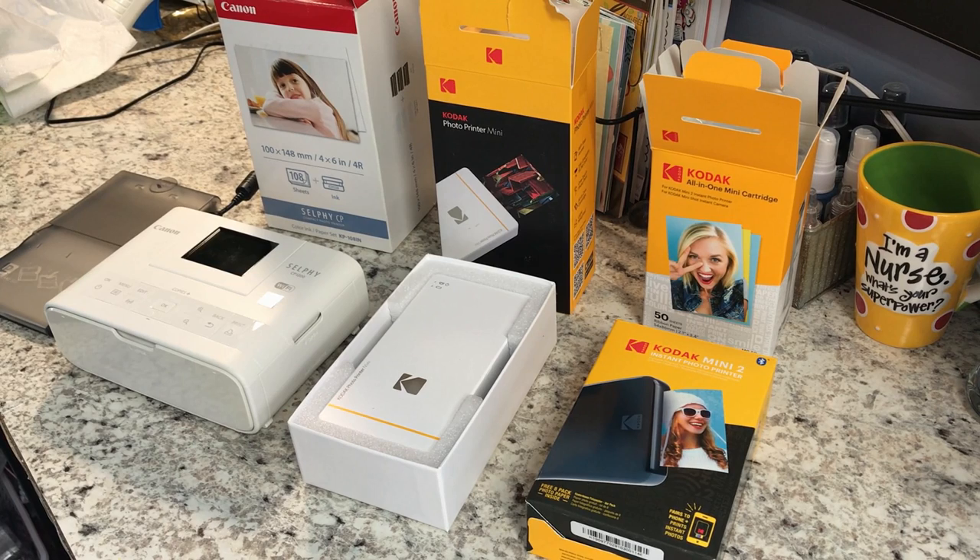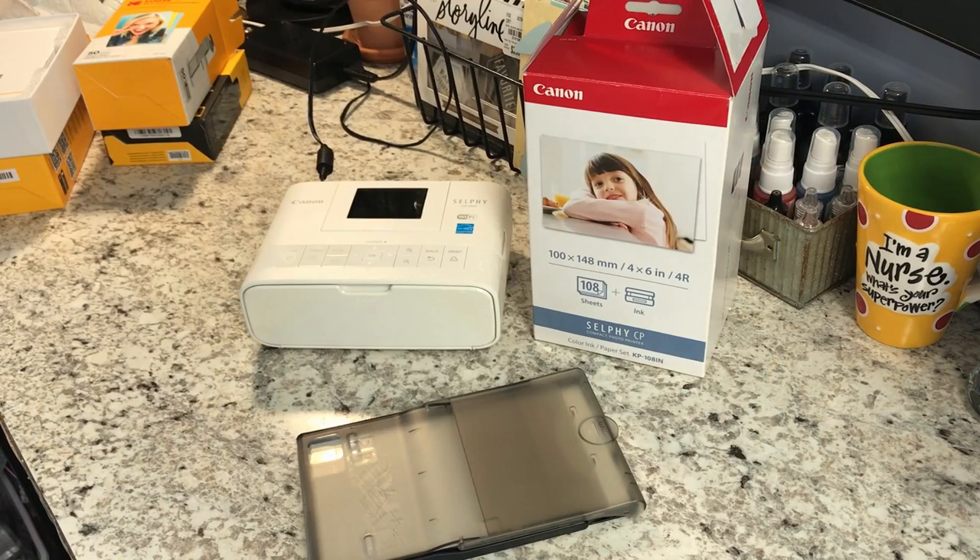I'm going to give an overview of each one and show you how easy it is to get these things set up and to use. I love all three of these because you can print straight from your phone, and of course we all take pictures with our phones, so this is super handy.